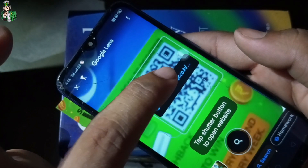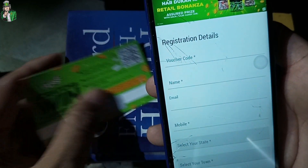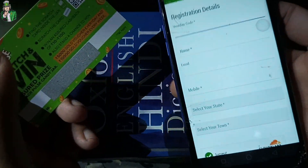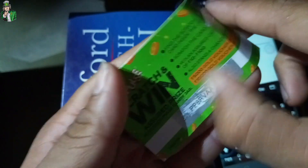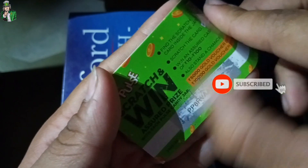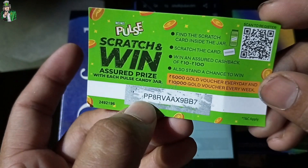As you can see, I will click on the link and it will ask for the registration details. So the voucher code — I will scratch it and put it here. I will fill the coupon code.